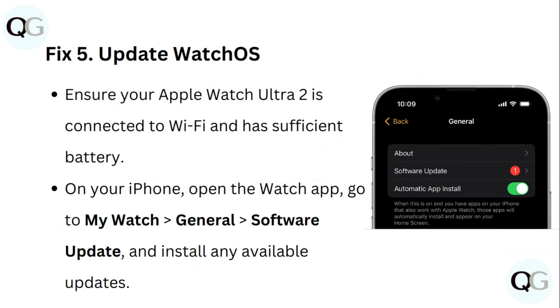Fix 5: Update Watch OS. Ensure your Apple Watch Ultra 2 is connected to WiFi and has sufficient battery on your iPhone. Go to the Watch app, then My Watch, General, Software Update, and install any available updates.